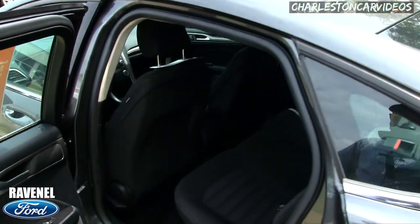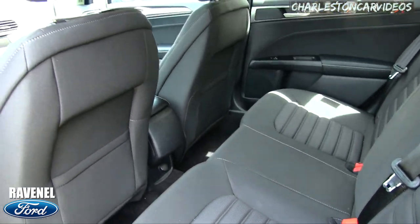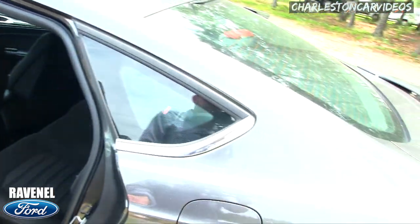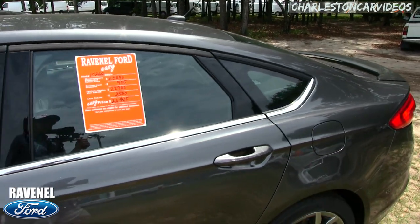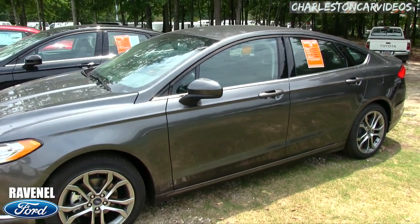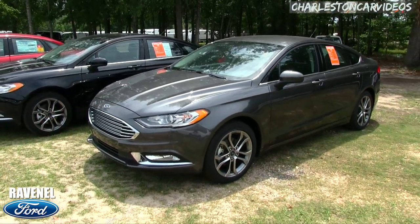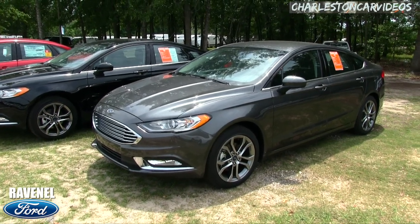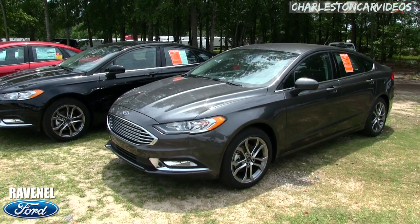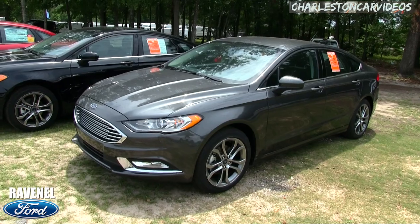I won't go over every little feature right now because at some point you have to come to the dealership and test drive one. My videos are more about helping you buy the car and letting you see the pricing. Some videos online are 20–30 minutes covering everything in detail — mine focus on highlights so you can make a better informed decision, and you can definitely know there's a discount available for you on a new Ford.